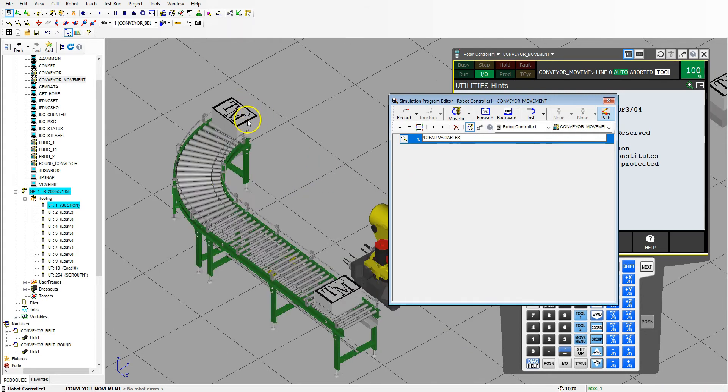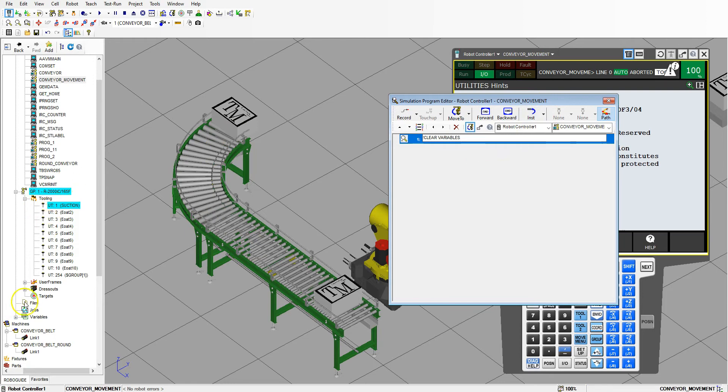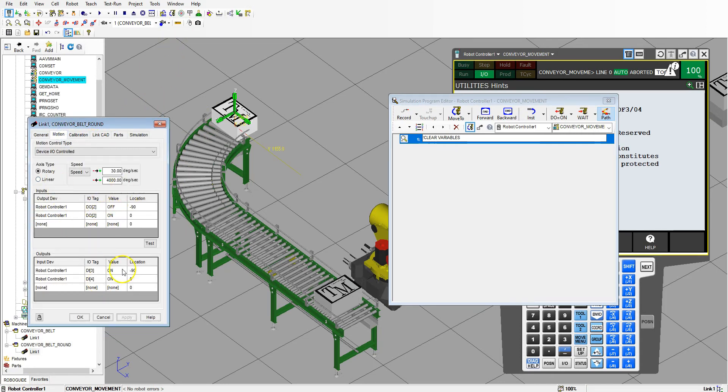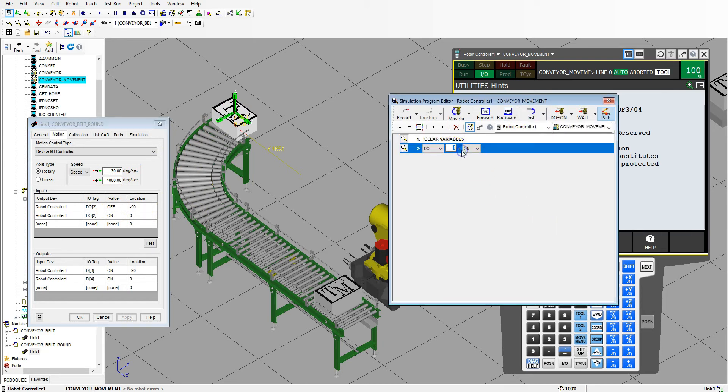The first thing I want is my box starting there and this box starting where the two meet up. So we go to Instruction and the first one is the round belt. I'll go to the round belt, double click it, and go to Motion — this tells me the digital outs and digital ins we need. We want to be at negative 90, which means digital two needs to be off. So Instruction, digital number two, set that to off.